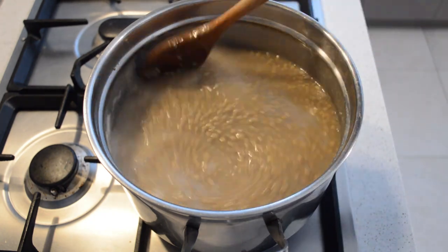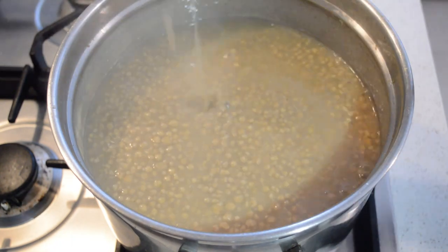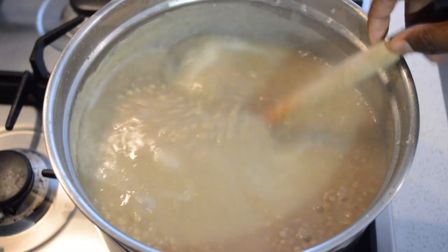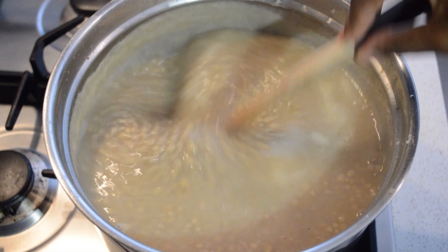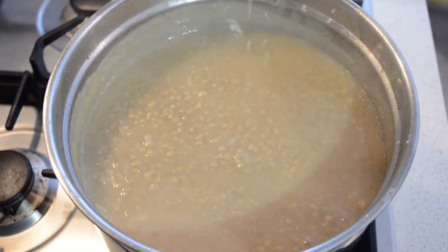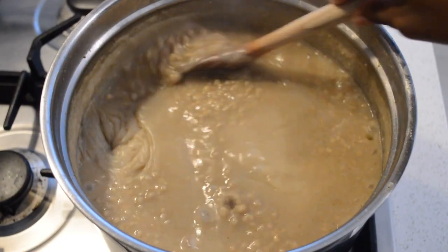Then I will let it cook for another 15 minutes. With the dry one, you have to cook it quite a while, otherwise the heat doesn't get through. Since I'm using the dry one, I have it cook for 35 to 40 minutes on low heat. If it's thick, add water.